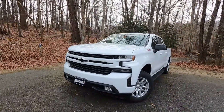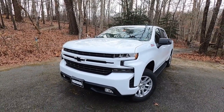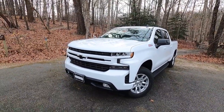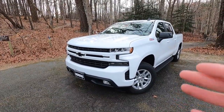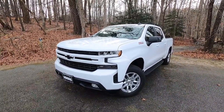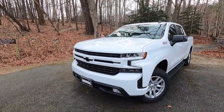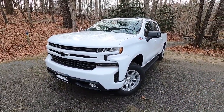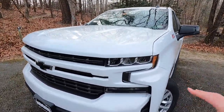First, let's talk about the exterior and performance. This particular Silverado is a 2022 Silverado RST, however it is an LTD RST. Basically what an LTD RST is is a pre-facelifted 2022 Silverado — essentially like a 2021 Silverado but with a 2022 year on it. So you don't get all the 2022 updates like the interior and the refreshed front end, but it is a 2022 vehicle. It is painted in Summit White.